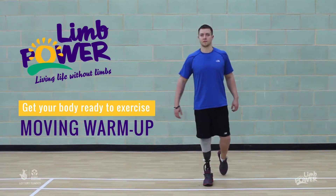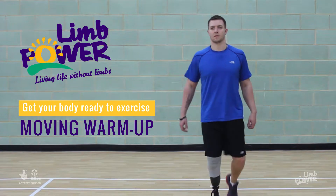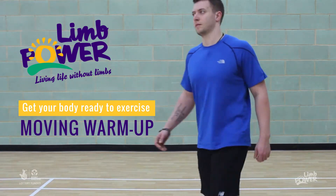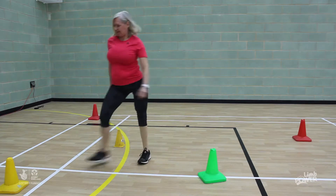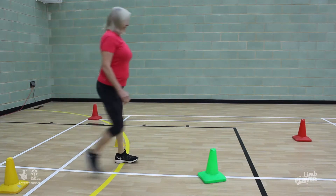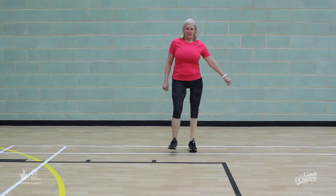Now it's time to get the blood moving into the big muscles of the bottoms and legs. This should increase your heart rate a little bit more. Again, good posture is important. Keep those shoulders back and head up. Try to really think about where your limbs are in space without looking at them, so don't look down at your feet.